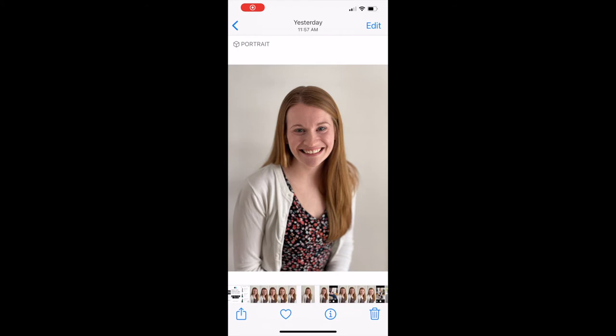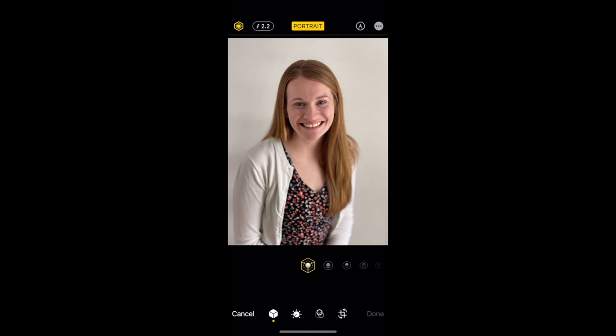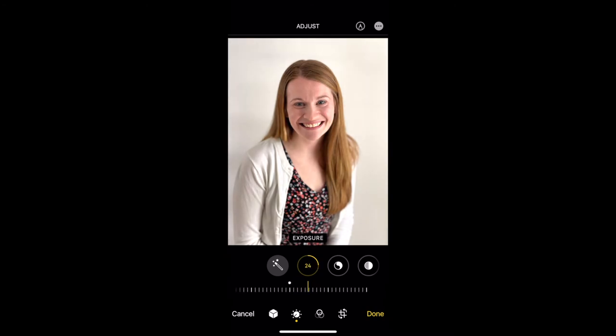If you want to take your headshot photos a step further, you can also do a few minor edits right in your camera app. Select the photo and click edit in the top right corner. First, increase the exposure. Then tone down the highlights to avoid any overly bright areas, especially on the face. Bump up the shadows and slightly increase the brightness. Anytime you increase brightness you always want to increase saturation ever so slightly. And lastly, add a little bit of pop by increasing the sharpness.